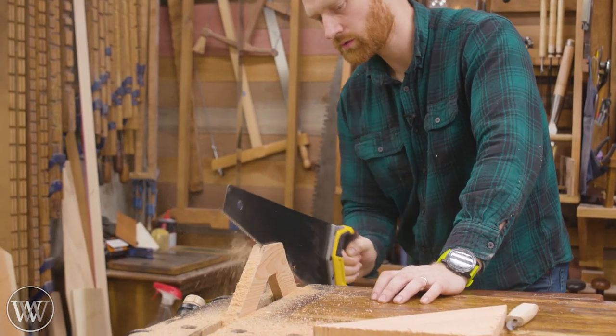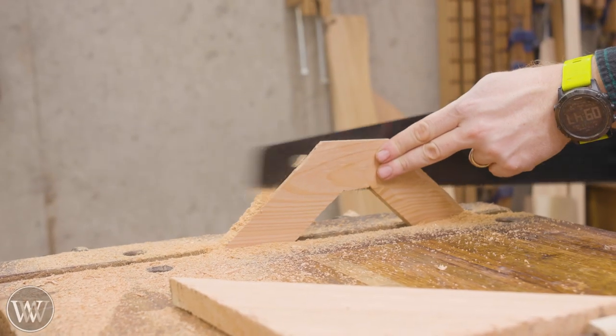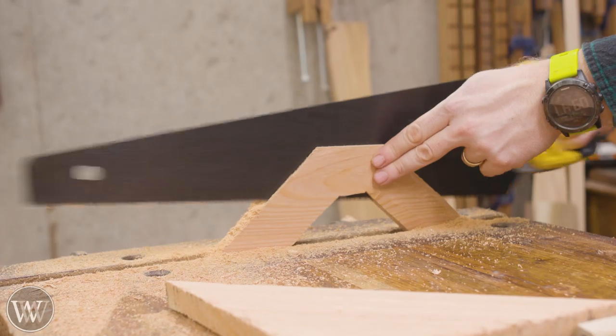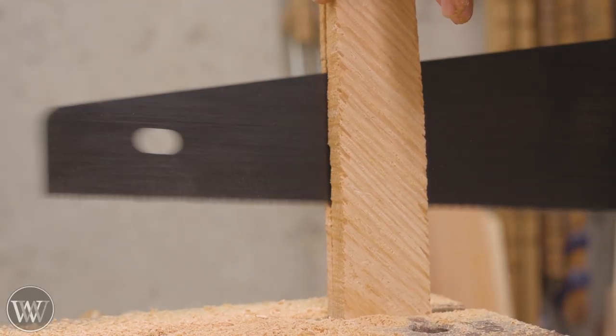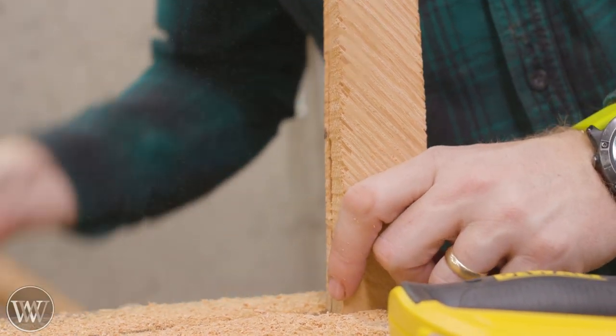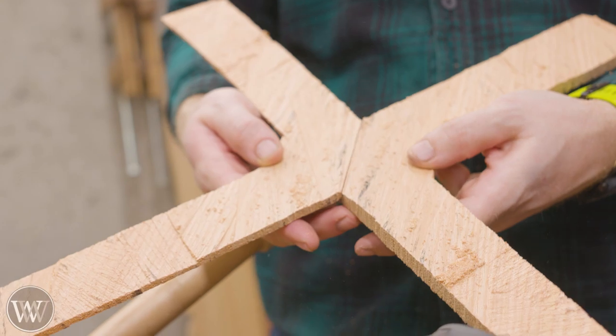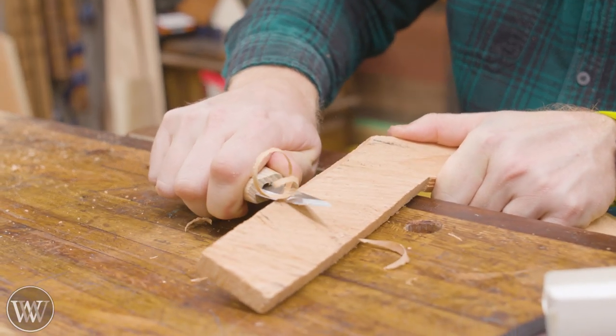Re-sawing can be very daunting, and in this case even more so because you're working with a fractious wood that can break easily, and you're doing it in an odd shape. All I can say is take your time. Relax, let the saw do the work — don't push the saw. If the saw is set up right it will cut a nice straight line. Just trust the saw, relax, and take it slow.